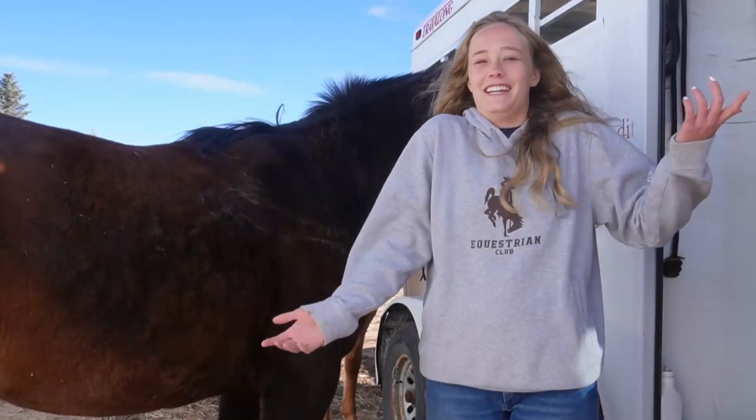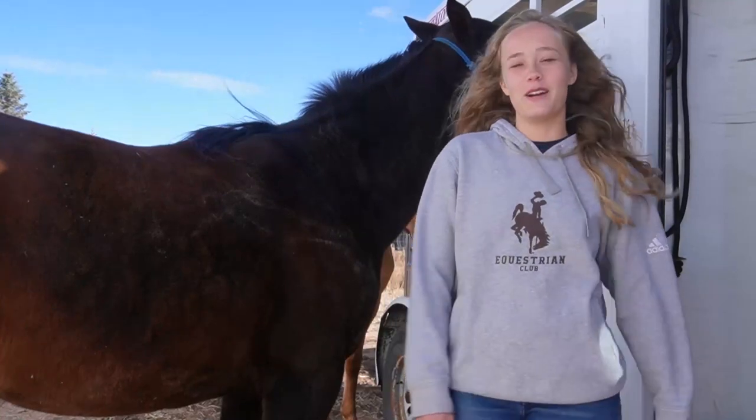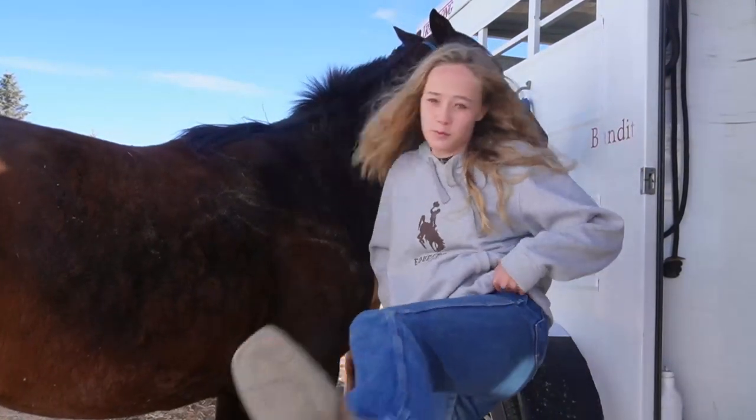Hi, my name is Kaylin Goss and this is what I wear to ride a horse. You have to wear jeans, boots, and a belt.